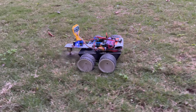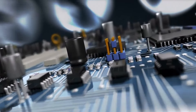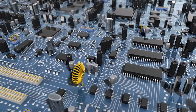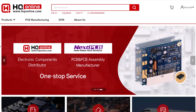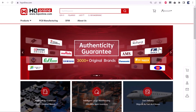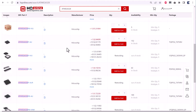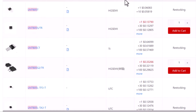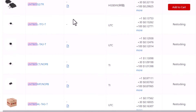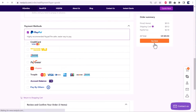Let's see how you can build the lawnmower robot. This video is sponsored by NextPCV and HQ Online. HQ Online is a one-stop electronic component sourcing platform that provides a complete set of electronic component business services. Search for a component by part number, add it to your cart, and place your order. To get started, check the link in the description.